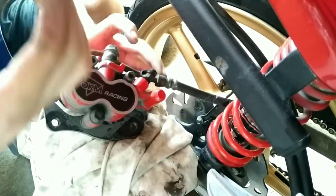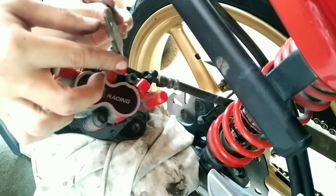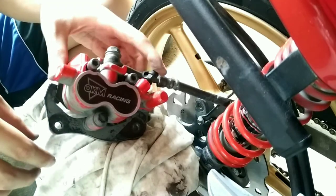Ayan sya — bottom part. Rumok. Pinipis na sya agad. Grabe. Bilis.